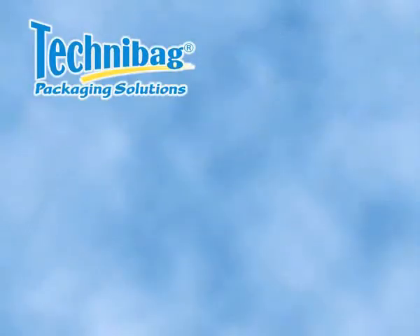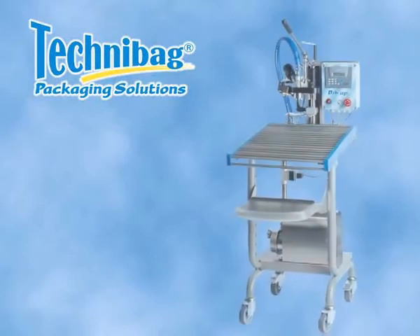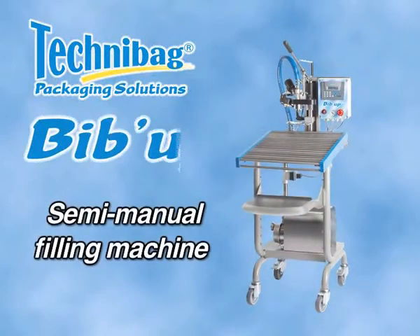Technibag, a French company specialising in the filling and processing of liquids in vacuum bags, is proud to present its semi-manual filling machine, BibUp.